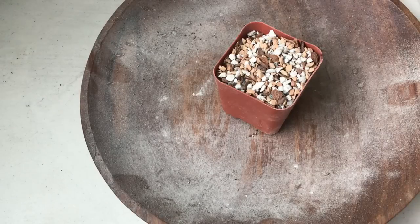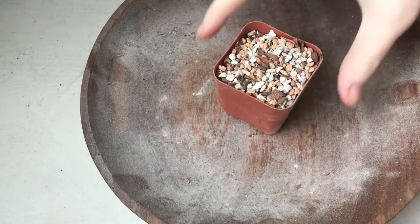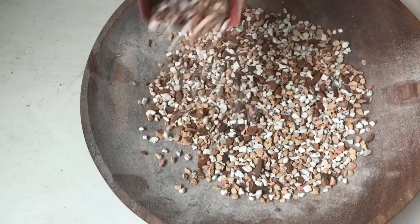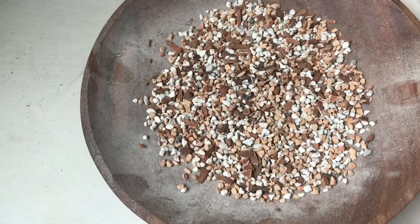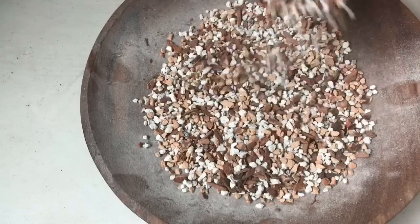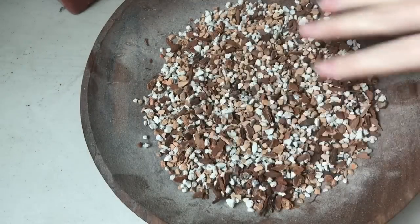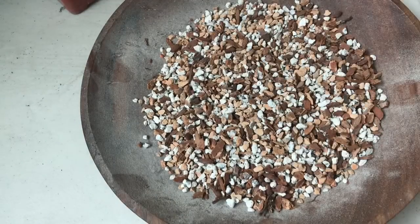Hi guys! I am here with the promised Gritty Mix video finally. Gritty Mix is a potting medium that you may have heard about. It's been talked about, blogged about, a fair amount. There are various forms and various formulas, but this is more or less what it looks like in most of its forms. It is a mixture...